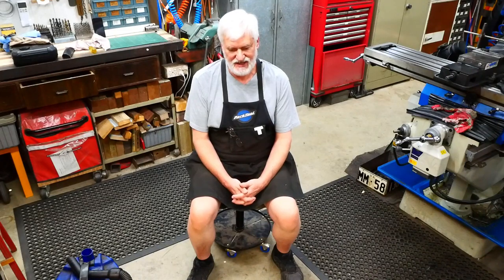Hey guys, Alan here. Welcome back to my workshop. I'm starting this one almost at the end. I'm sitting on a stool which was broken and needed to be repaired. It's only a short video but it gave me a chance to share a couple of bits and pieces with you that you might find interesting. So let's get into it.